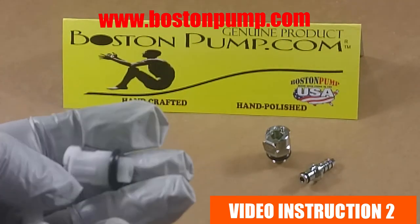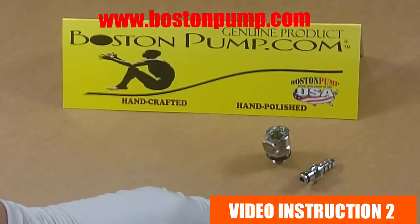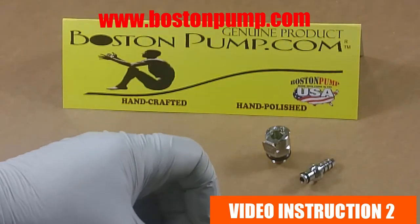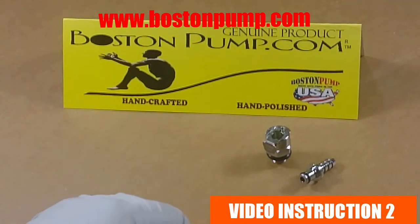When you get our products, remember that all our products are plug and pump ready. When you buy a pump it's ready to be attached to a cylinder, and when you get a cylinder it's ready to be attached to a pump. You do not need to purchase any extra accessories.